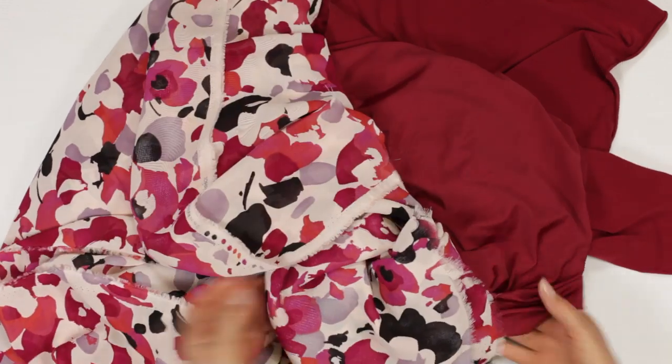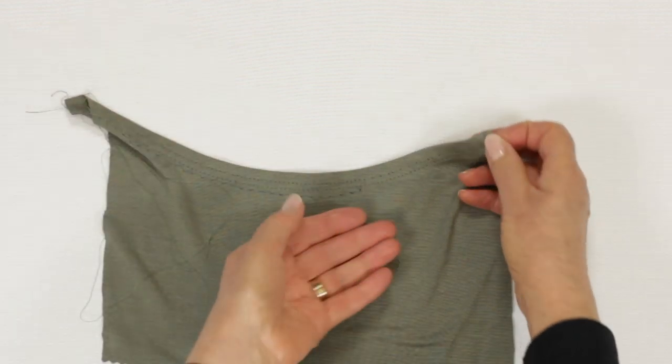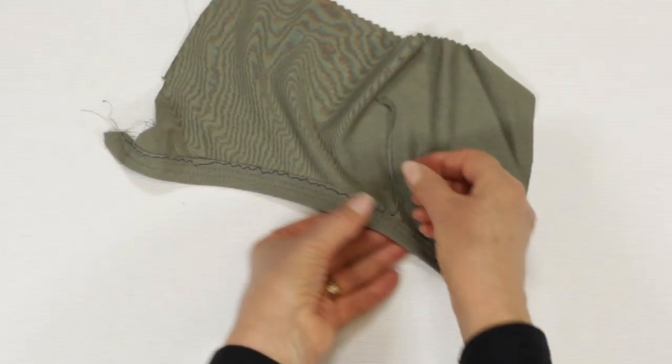Another pairing with my voile print is inspiring me to get some sketches done. For this tutorial, I have set myself a challenge to find some exceptionally easy ways to finish edges. Side and shoulder seams can be stitched in a flash, but edges take a little bit of effort.